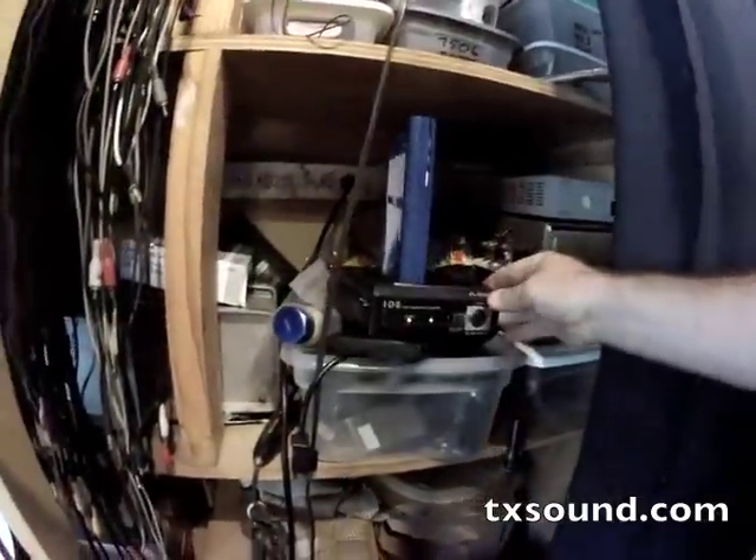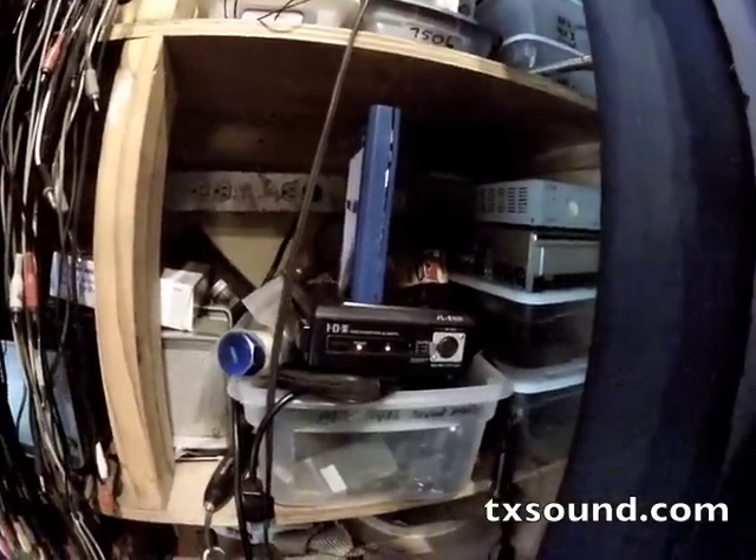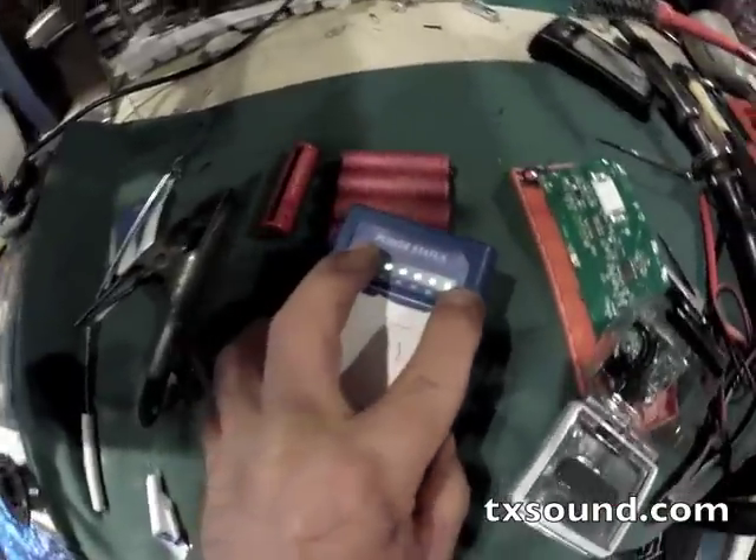Just holding it together like a sandwich, I'll put it on a charger — and lo and behold, a few hours later we've got a battery with a fresh charge on it.